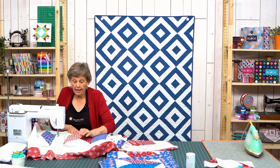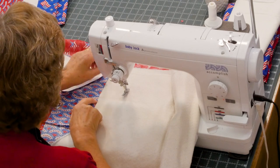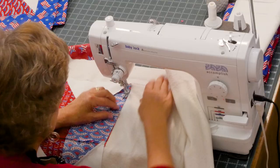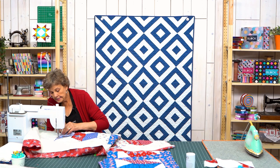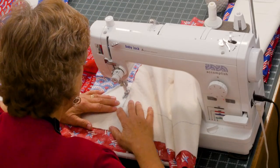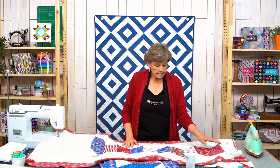We're at the last one and I want to show you one more time how I nest these seams. I put these together and these two seams right here will nest, and these up here will also nest. I can feel with my fingers that there's no fabric in between. I nest this down, get the bottom one nested before I sew, and then sew right to the bottom. Now you can see what we've got — this is our whole runner, two, four, six, eight, ten of these blocks. That's half the charm pack and we're ready to add our border.